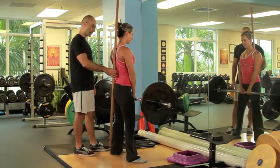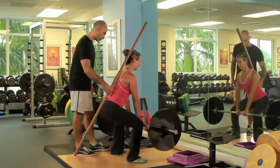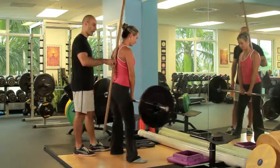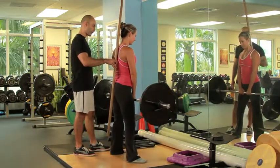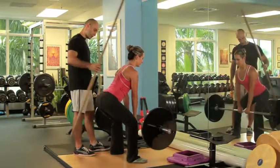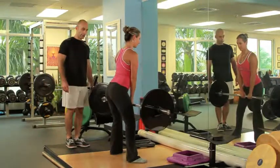Now come on down. Maintain a nice curvature. Push the knees out. And come on back up. Come on down again — try to bend a little bit more in the hips, bending forward. There you go.